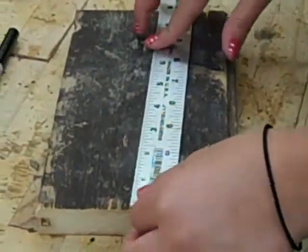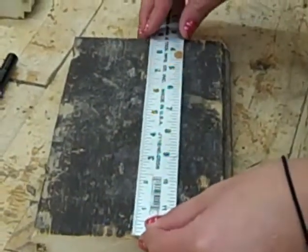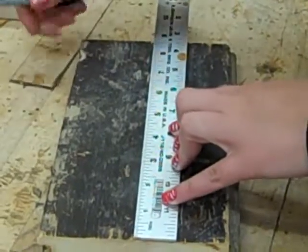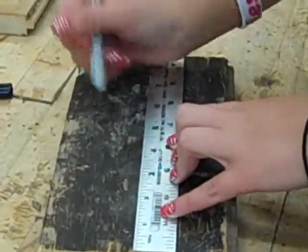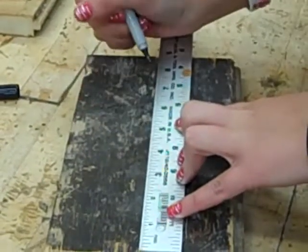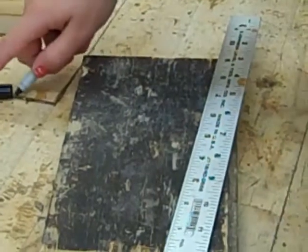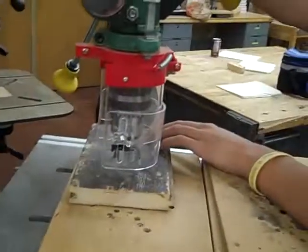Now we're going to measure where we put our holes for the candle holder. We're going to put a dot at 2 inches, a dot at 4 and a half inches, and a dot at 7 inches. When we use the drill press, that's where we're going to drill our holes, each an inch apart from each other.